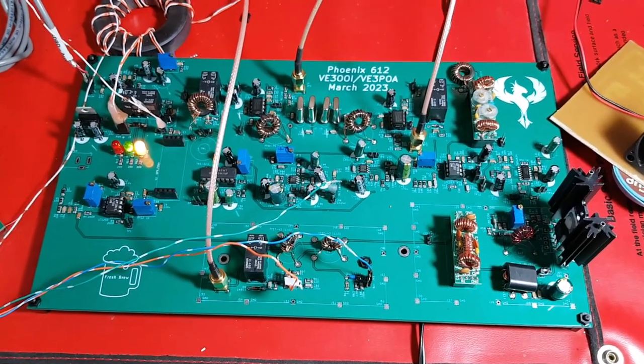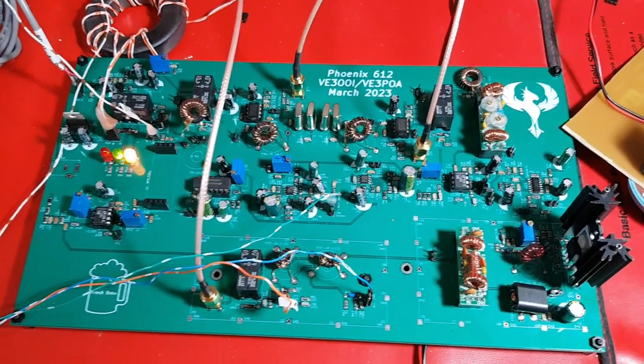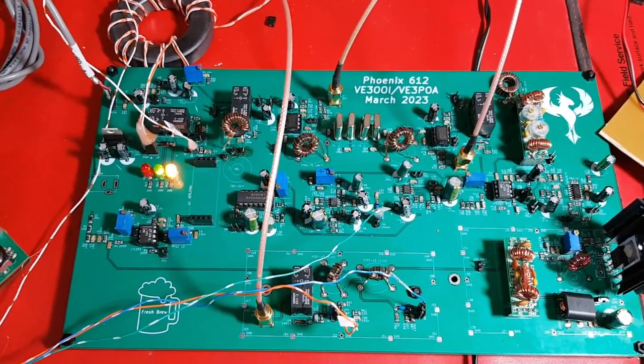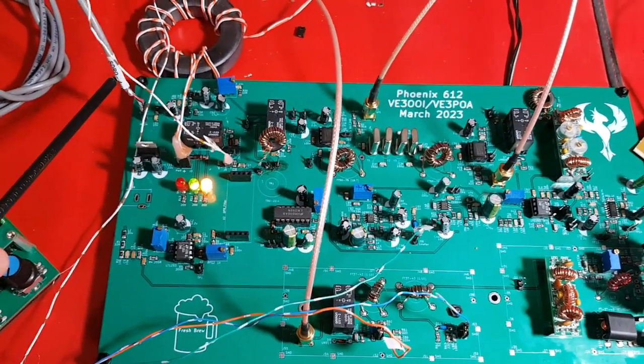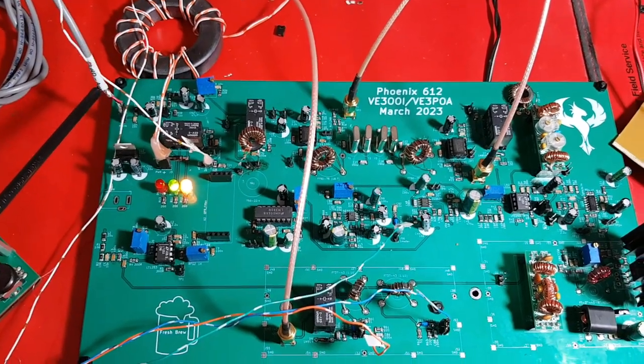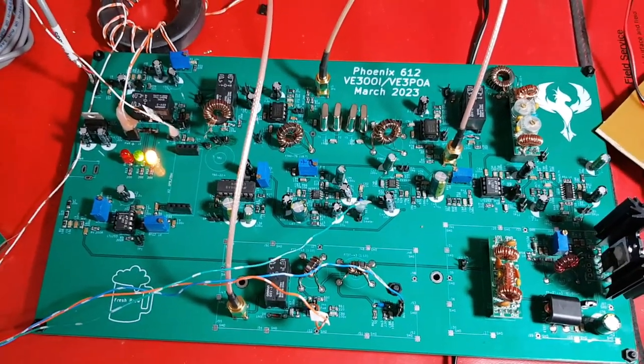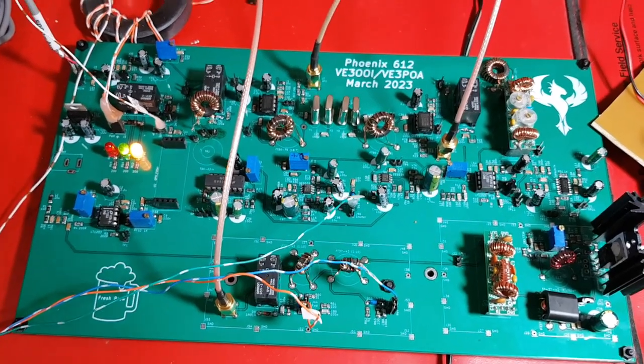This is the second transmit test for the Phoenix 612 board. In the prior test, I was feeding in a 2 millivolt signal into the mic jack, and I tested the power output and purity in all 5 bands.